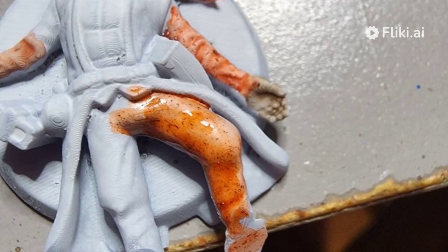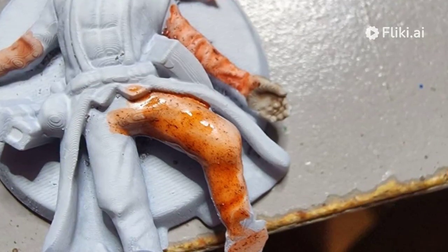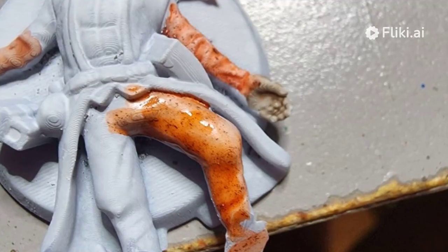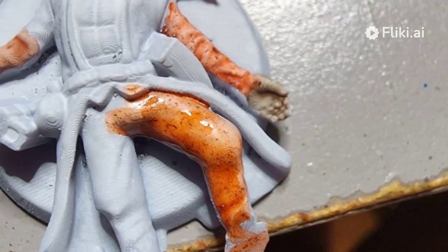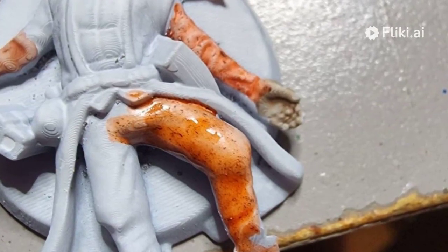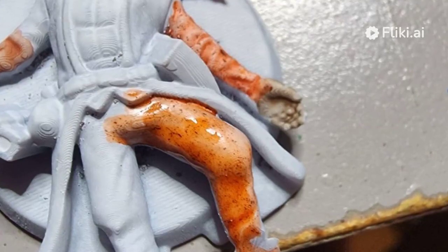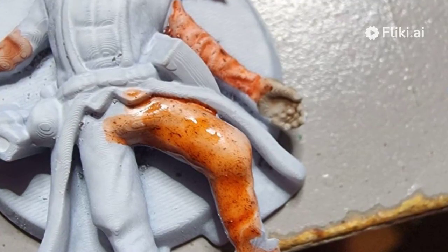For my first test, I grabbed an unpainted miniature I had sitting around — an Elven Ranger I'd been meaning to paint for ages but hadn't gotten around to. I quickly primed him with a neutral gray, then began layering on the Speedpaints. I was amazed at how smoothly the paint flowed from the bottle and covered the model. The guide that came with the set was handy for tips on application techniques, too.